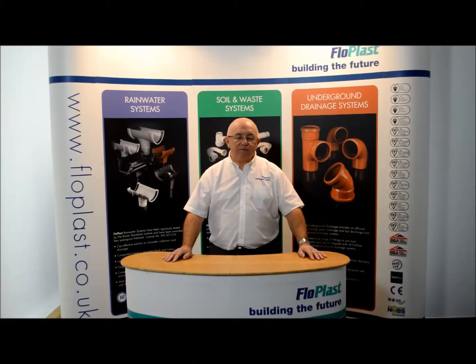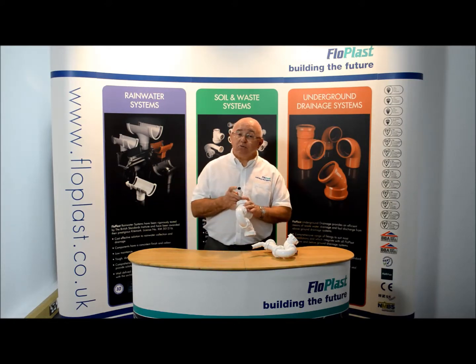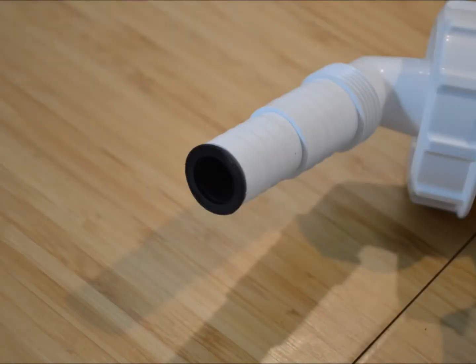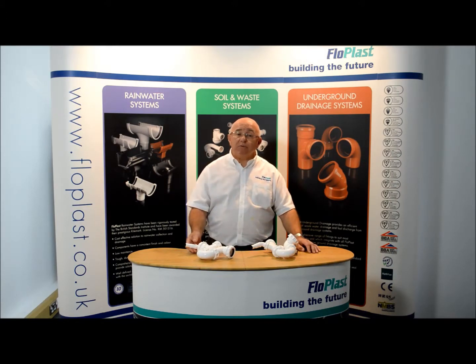Welcome to the FlowPlast Technical Team's Technical Tuesday Updates, based on our most frequently asked questions. We have received a few emails of late about the small black blanking plug in the end of the washing machine and dishwasher nozzle. We hope that this short video will help to clear up some of your confusion.